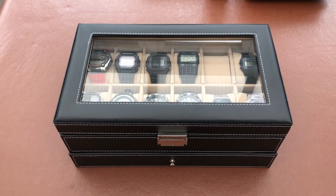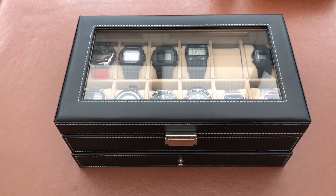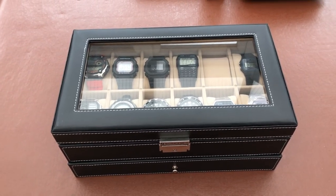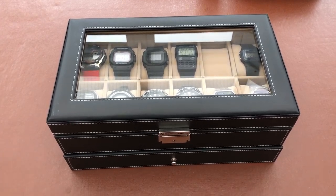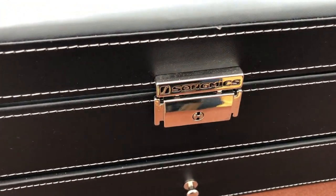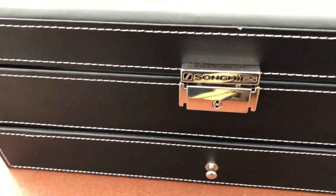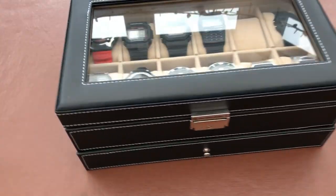Hi, welcome to GRVO TV, G's Reviews, Views and Opinions, and welcome to my two-minute video review of the Song Mix 12 Watch Display Case Holder. Song Mix — got this off Amazon, about £35-£40 delivered, nothing special.